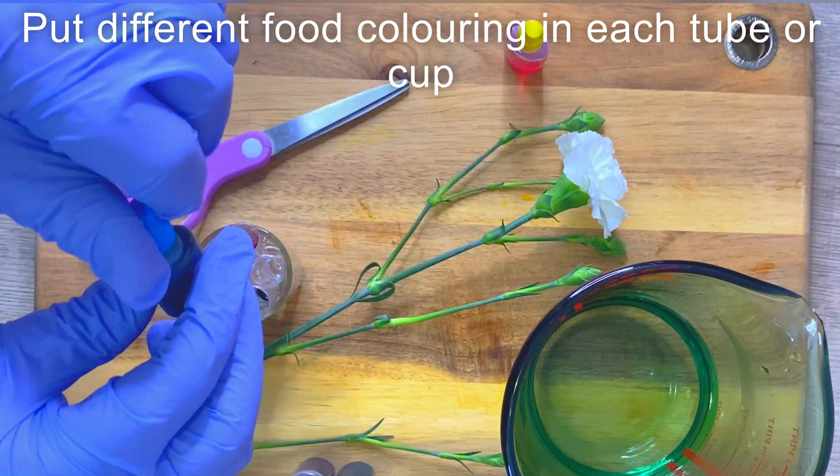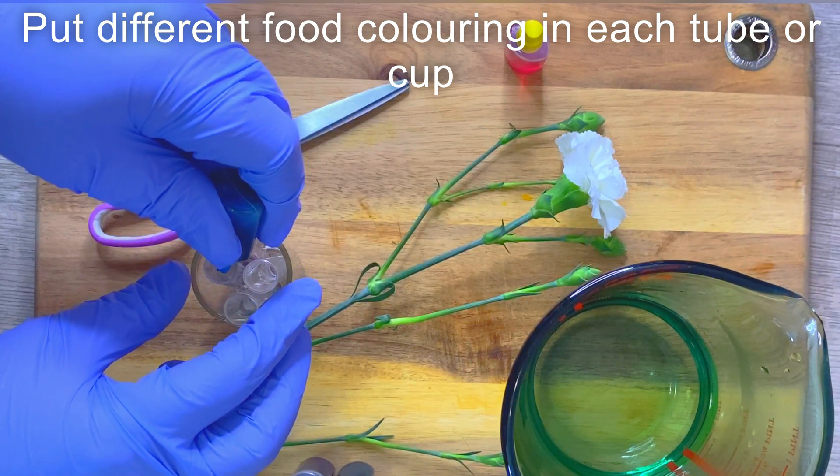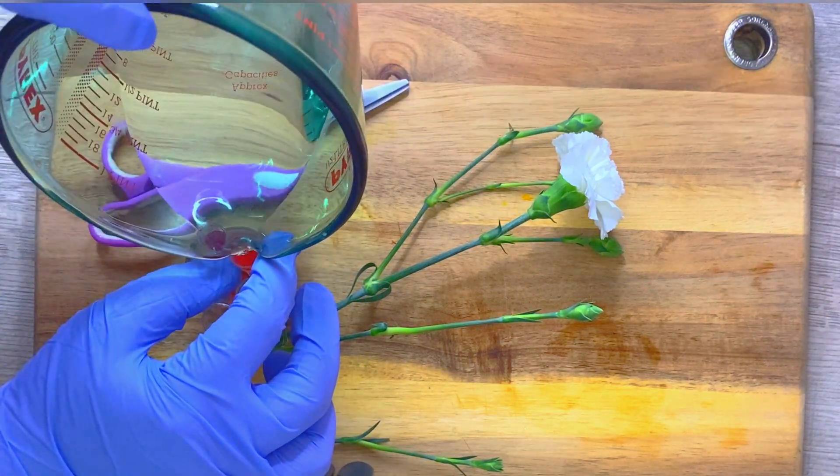First, put around six drops of food colouring in each test tube, and then top it up with water. And then you cut the end of your flower.